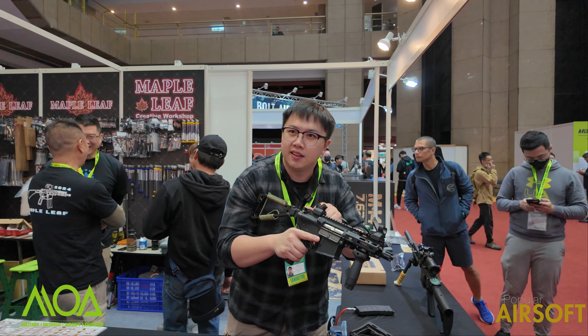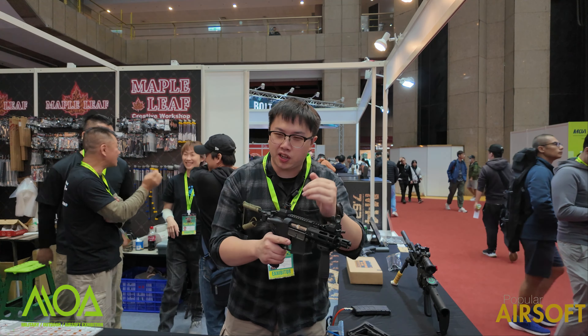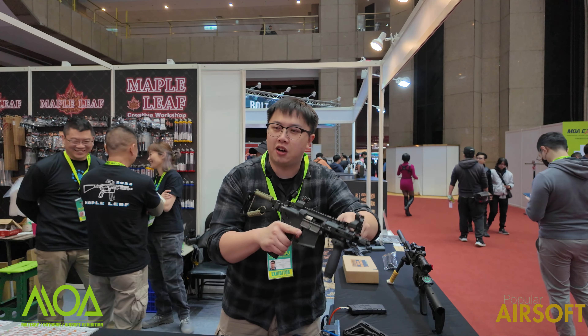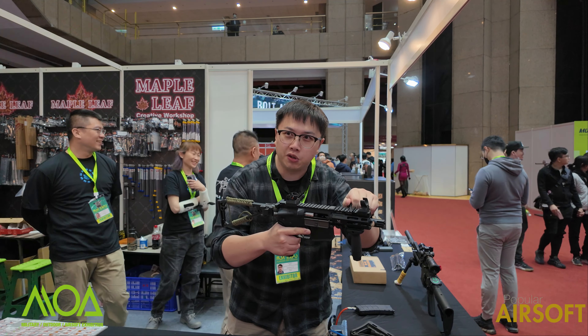If you are an AR user, you will naturally go for your charging handle in the rear like this. However, this handguard offers another operating option — the charging handle in the front. You can charge your gun in the front and hold your bolt in the front, as you can see the bolt is held backward.